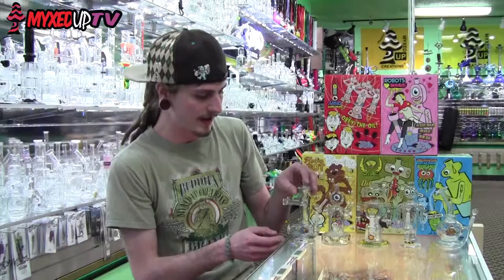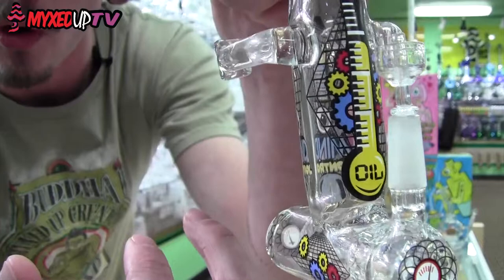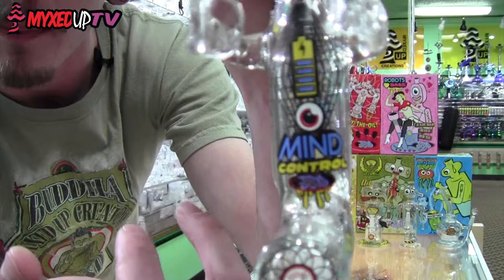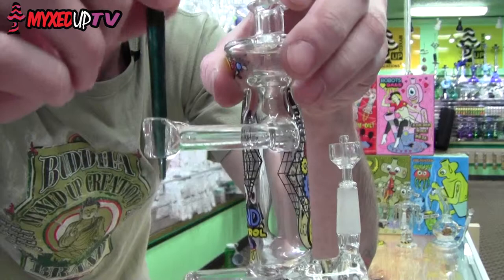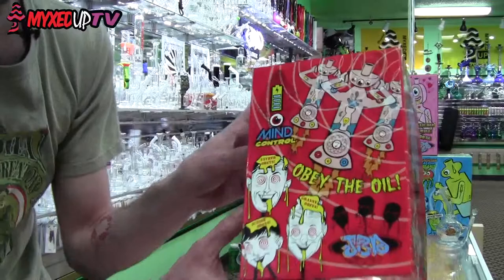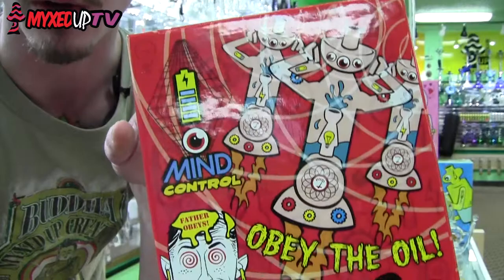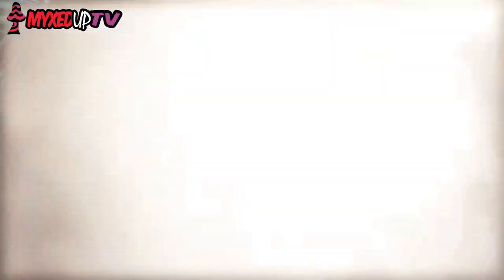The first bot we are going to talk about is the Mind Control bot. It's got a little inline perk at the bottom. It's got decals all over it — a little oil gauge, the Mind Control name, and a battery indicator. It's got some eyes, and the arms are perfect for holding a dabber. You can just throw your dabber right in there and have your little buddy hold it while you're busy heating a nail. The artwork on the box is really cool — you have three robots emitting a mind control beam telling your whole family to obey the oil. Father obeys, junior obeys, granny obeys — everybody obeys the oil, so you probably should too.